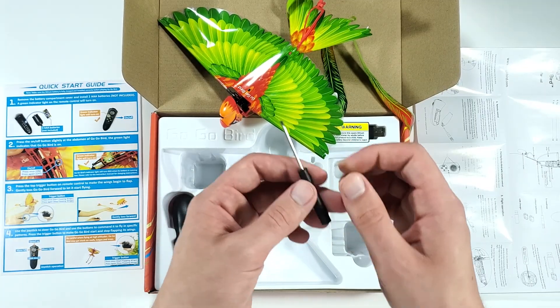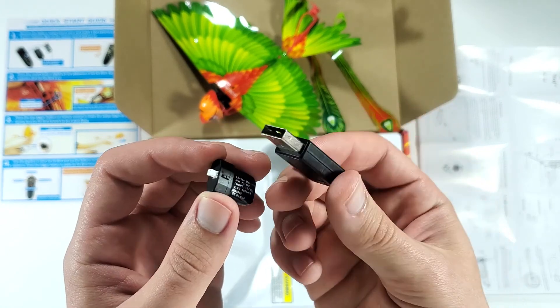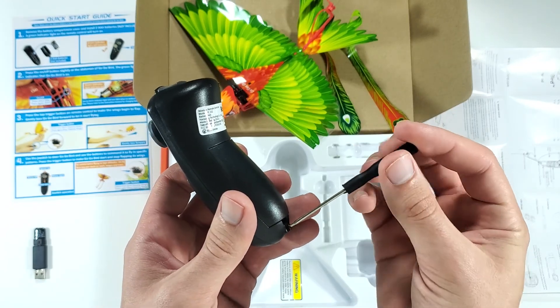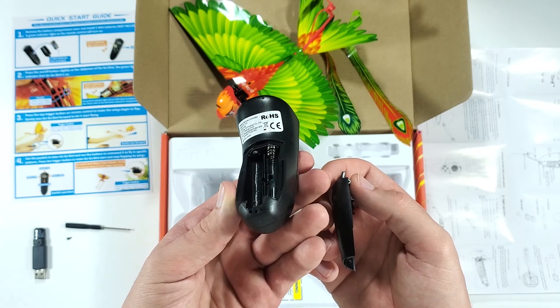In the box we also have a small screwdriver, an extra battery, a USB battery charger, and the remote control. For the remote control you'll need to have two AAA batteries, which are not included in the box. Let's get some in and get this bird flying.